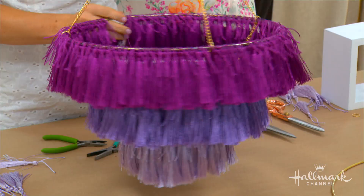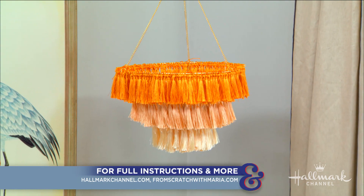Thank you so much — it's so clever! For full instructions on how to make these beautiful tassel chandeliers, you can head on over to hallmarkchannel.com.